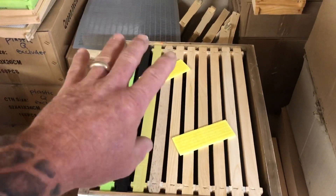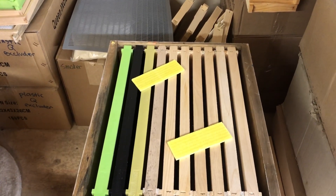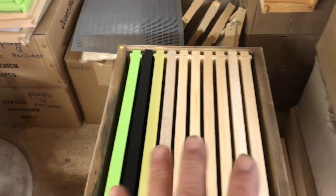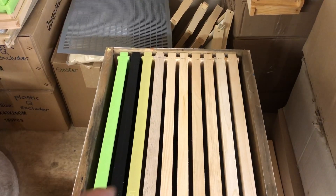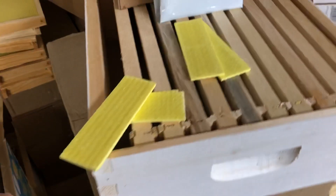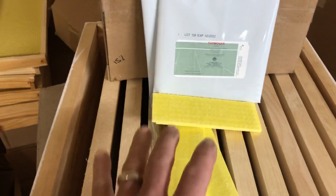The time you leave them on the hive is 30 days. At the end of the 30 days, come out to your beehive and take the strips off. You then have to wait 21 days for the fumes to dissipate out of the hive before you put your honey supers on, because you don't want your honey to have the flavor of Thymol in it.